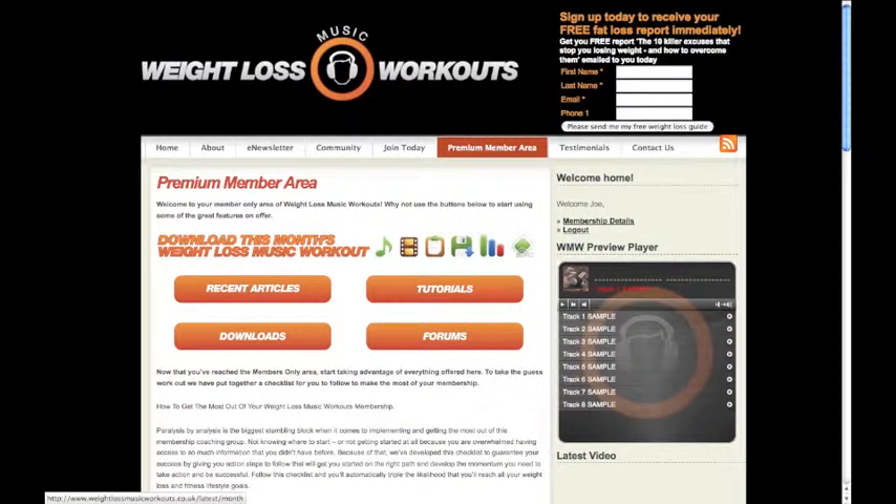Here you have all the tools you need. To start straight away, just click this month's workout to be taken directly to the workout page.